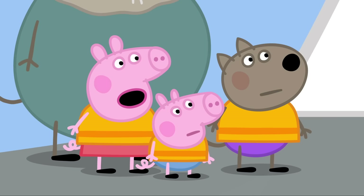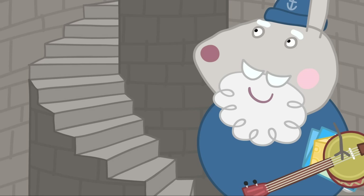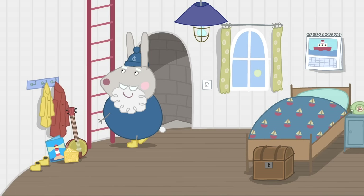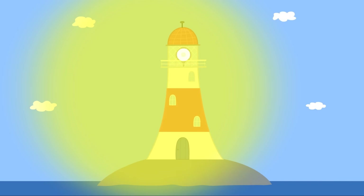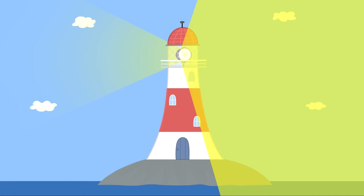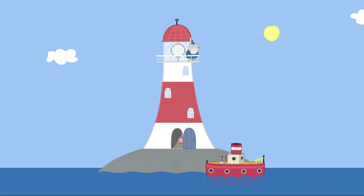Why is your house called a lighthouse? I'll show you, Peppa. The staircase goes round and round to the very top of the lighthouse. Round and round and round! It's called a lighthouse because it has this big light at the top. Wow! It shines through the dark, helping sailors to find their way. And when it's foggy, I use this fog horn. That's loud. No fog today. Just sea and sky.